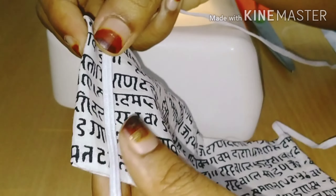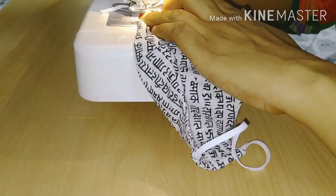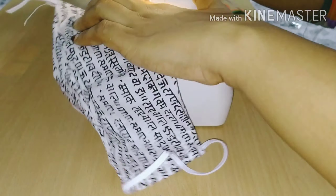You have to cut it balanced. We are cutting the elastic at the top. Cut the balance of the elastic. Then we cut on the other side. Make sure that the mask is ready for a full finish.